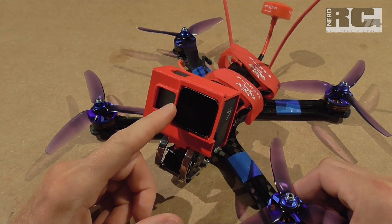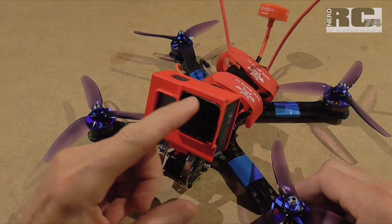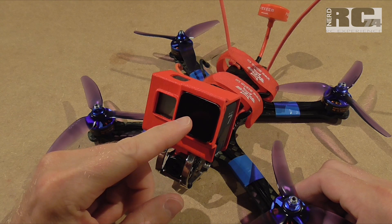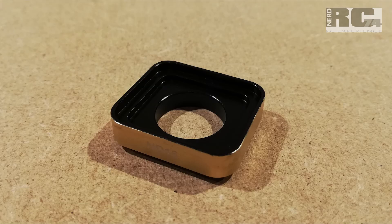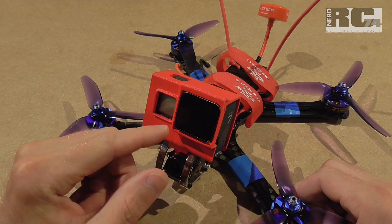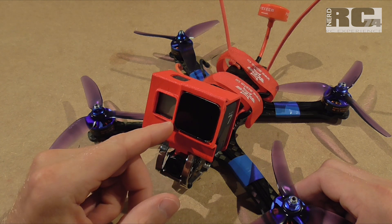Just heat up the filter to remove the glass out of the frame. That's an important step because you have to paint the case on the inside with matte black color, and this helps you to reduce or even eliminate all the reflections on the filter of your GoPro.